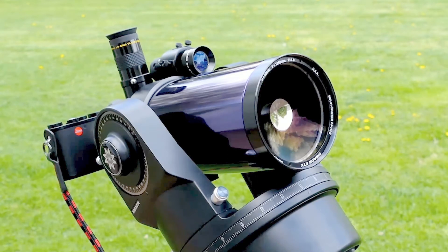So today I want to share my experiences about combining my Leica CL with the beginner's telescope, the Mead ETX-90.